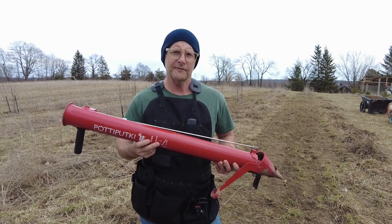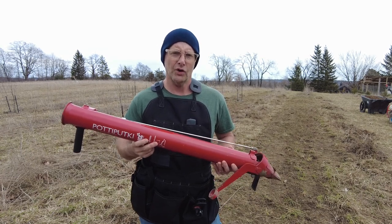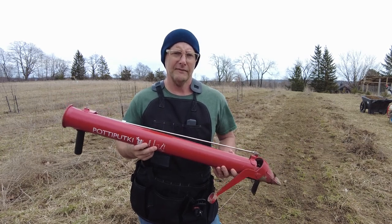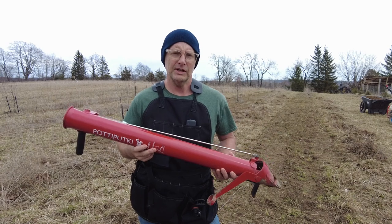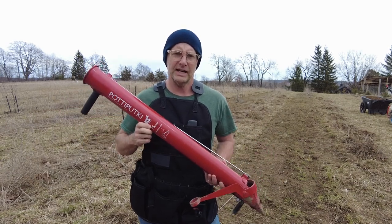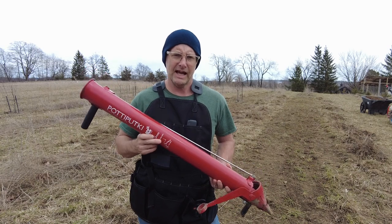The Potapuki comes in five sizes, which is determined by the hole that you put the transplants in. They range from about an inch and a half in diameter to about three inches in diameter. This is the 75 millimeter, or about three inches in diameter, and it's the biggest one that they have.